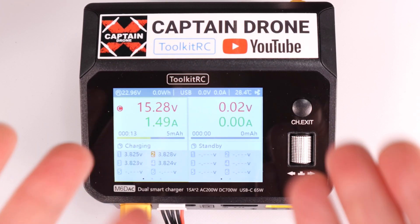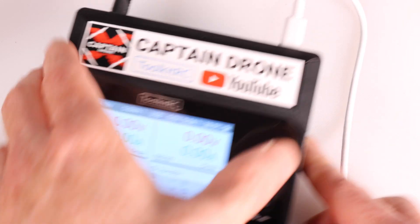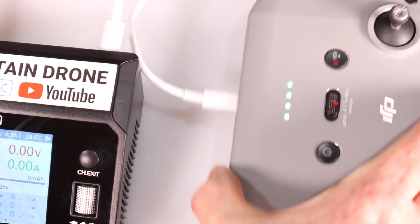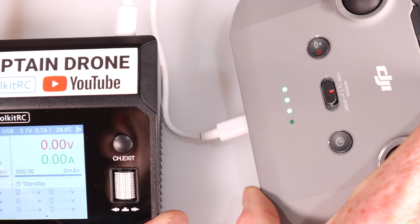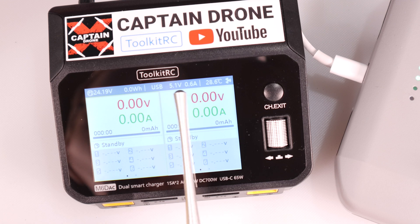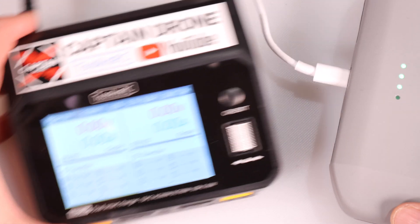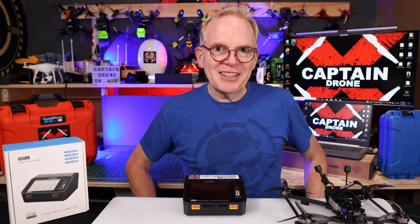So if you were in the field with no AC power, that's exactly how you do it - really cool to have an AC/DC charger like this. Last thing to show: the USB-C output. I've plugged the USB-C into the back and I'm connecting a DJI controller to charge it. It looks like it's nearly fully charged already, but on the front screen we can see 5.1 volts at 0.6 amps being drawn to charge the DJI device - and it regulates this automatically.